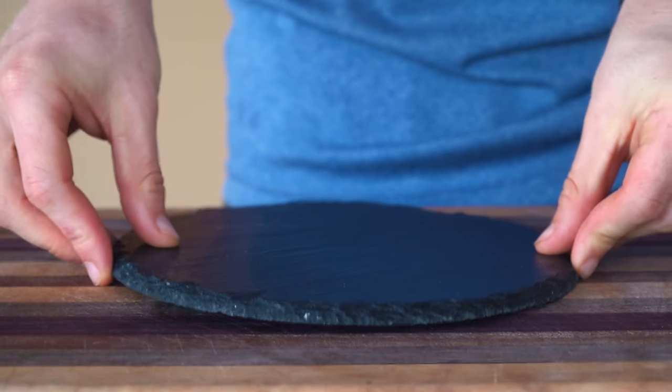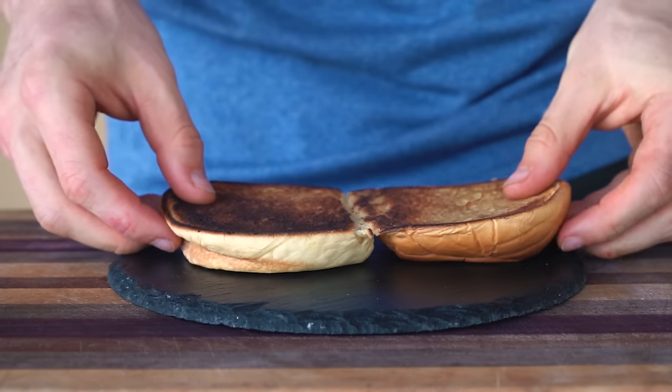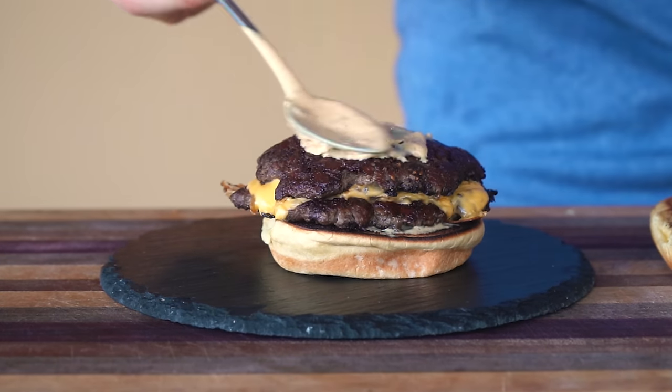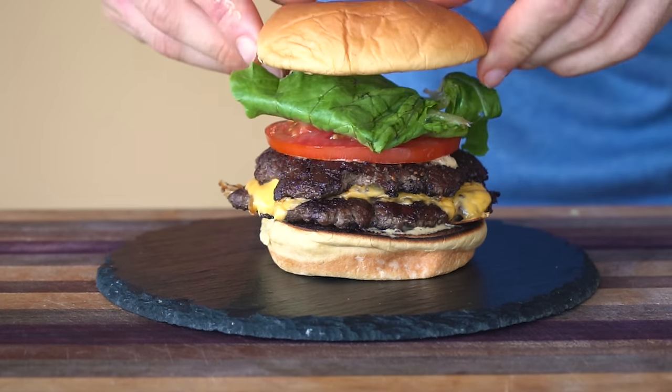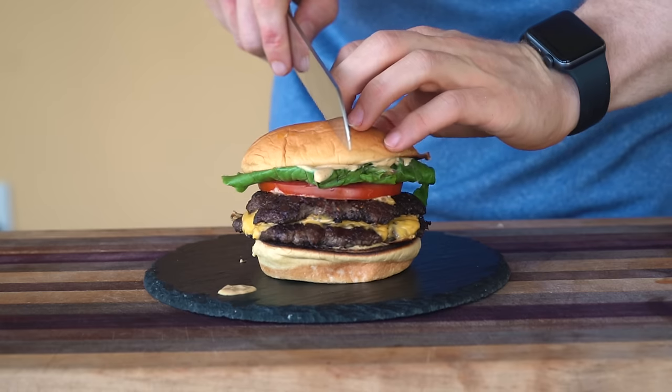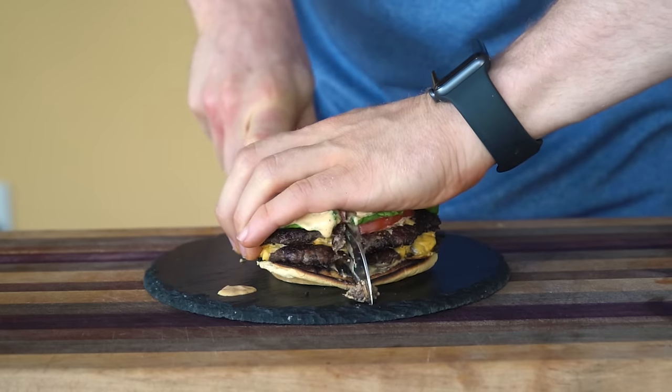For my assembly, I like to think about the layers. From the bottom we're going to do: bun, sauce, Smash burger, sauce, tomato, lettuce, sauce, bun. And to give you an idea of the amount of texture and flavor in this, let's take a look at that cross section.